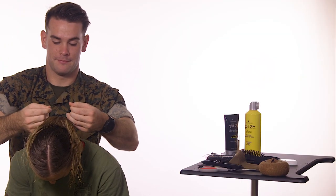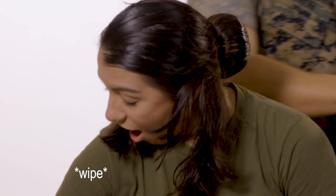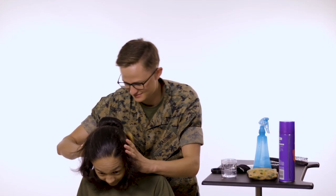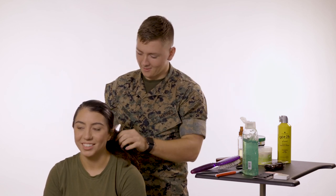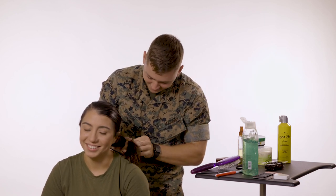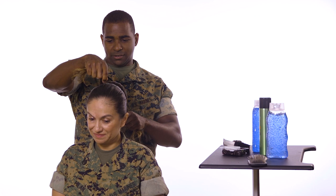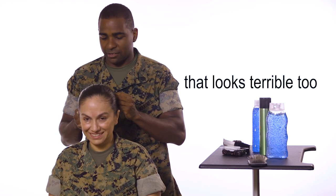And then after this, I have to carefully make sure all the hair is... That wasn't it. Did you just use one hair tie? Tell me how is that going to work. I don't know. You're just tying. Now this part right here is a little bit foreign to me. That way? No, that looks just terrible. That looks terrible too.